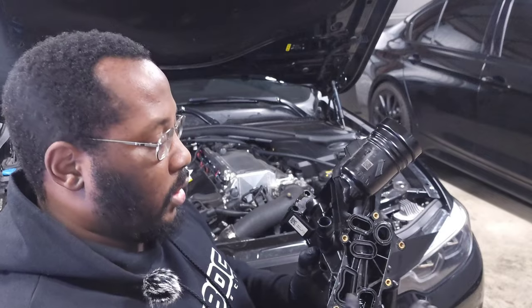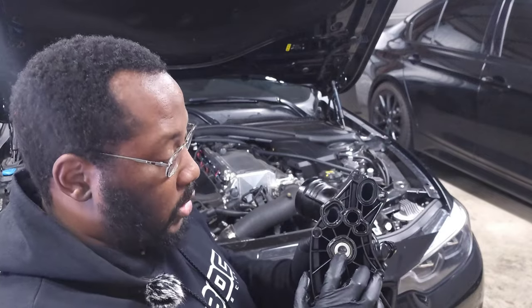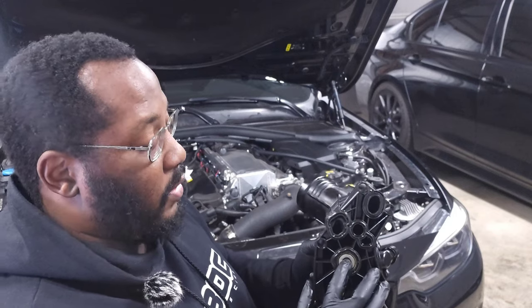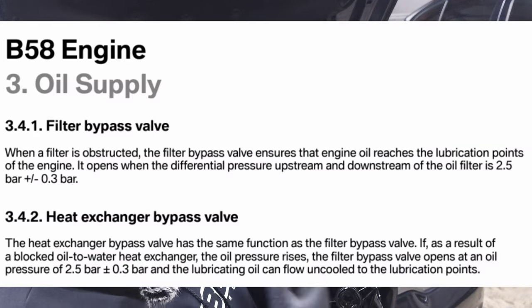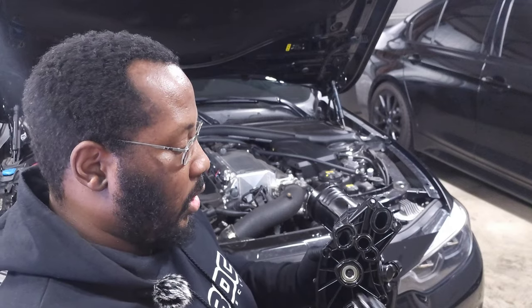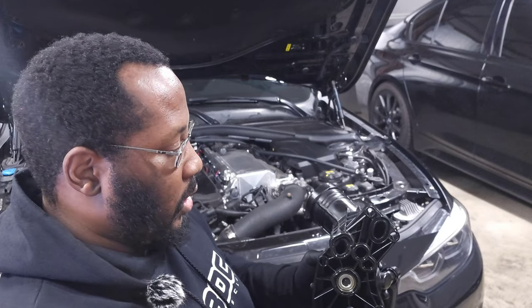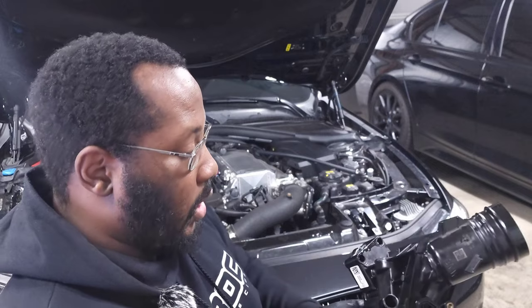There's also an extra piece which I originally thought was a thermostat for the oil cooler, but it's actually a bypass valve that prevents over-pressurization. If there's a blockage inside the oil cooler that prevents oil from flowing freely, this bypass valve will open up and make sure oil still gets to those critical components. So even if it's not getting cooled, it will be lubricated, giving you time to hopefully save the engine and turn off the car before something catastrophic happens.